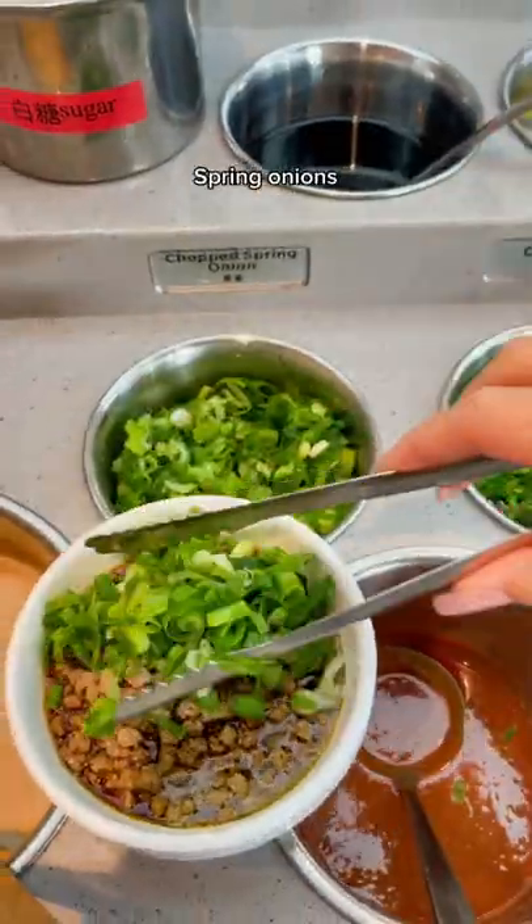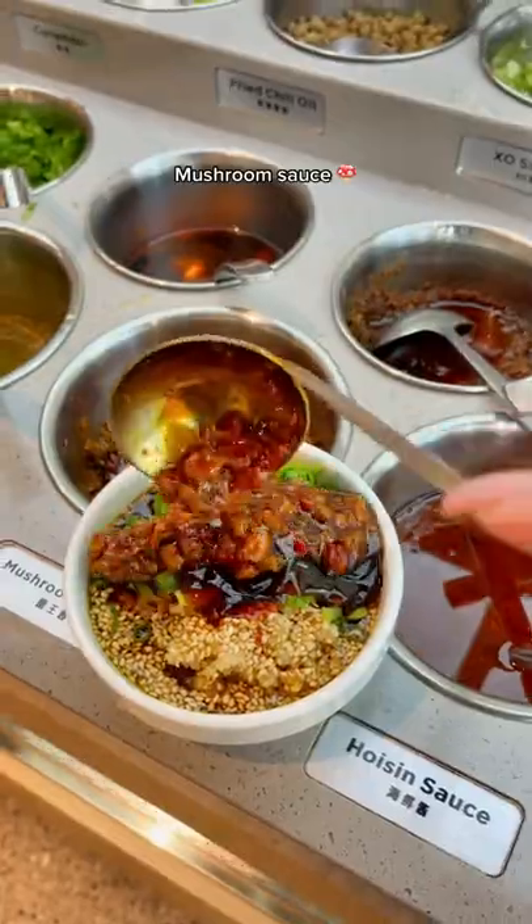Also needed: spiced beef, spring onions, garlic of course, sesame seeds, and mushroom sauce.